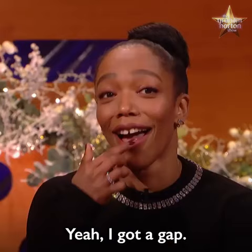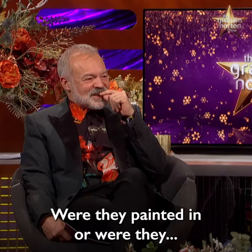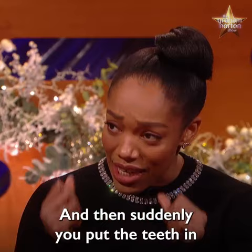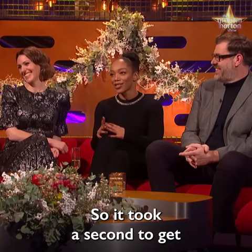I noticed Whitney's teeth are not my teeth — I've got a gap. They were fake, like flippers; we had one on the bottom and one on the top. I had been working on the accent for about six months, and I thought I had it down. But then suddenly you put the teeth in and it's like relearning it all over again. So it took a second to get used to.